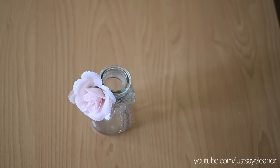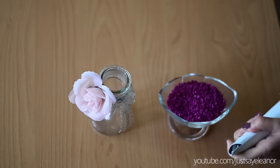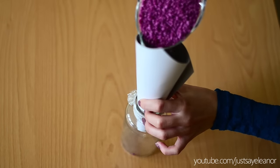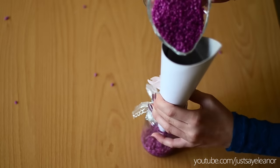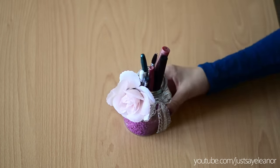Here I'm making another holder for my eyeliners and I glued an artificial rose to the ribbon, which turned out very beautiful. This is what the jar looks like on my table.